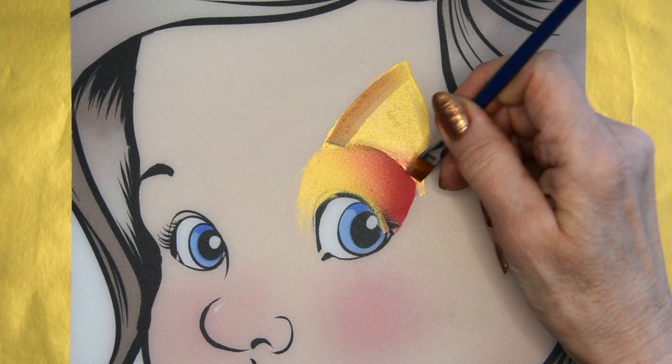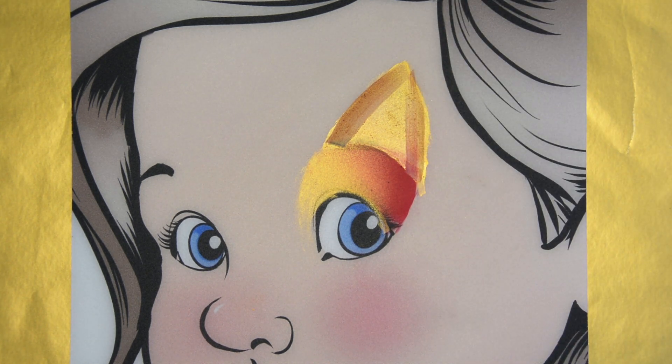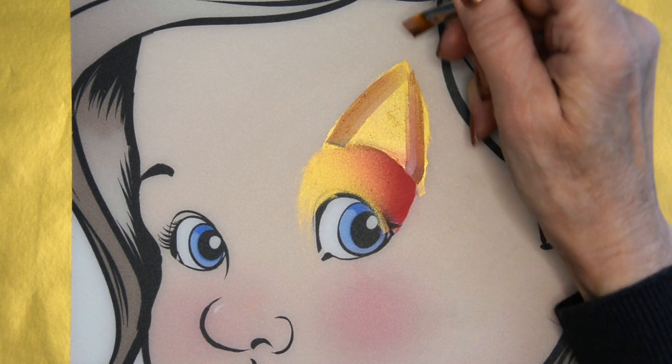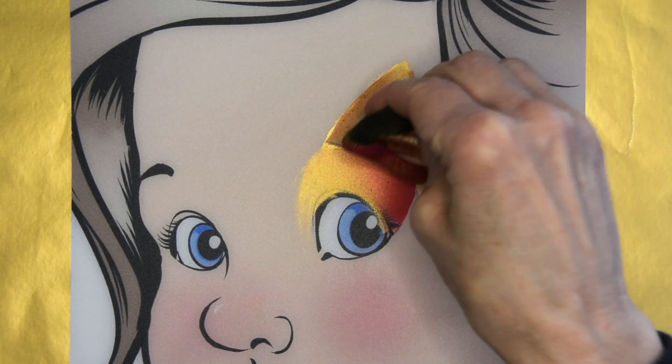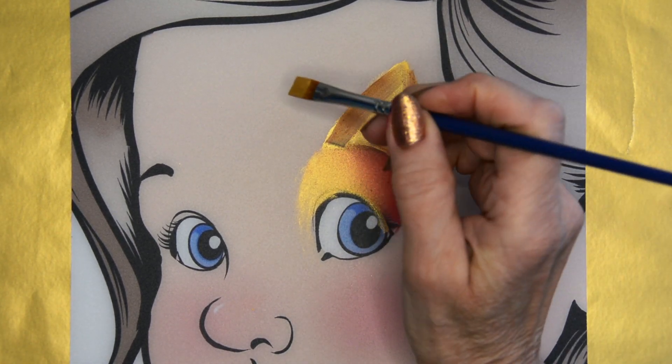Then I'm just gonna put a little bit of Craze Brown on the edges just to give it some dimension, like it's a rounded shape. And then you can just tap that out and blend it in a little bit.